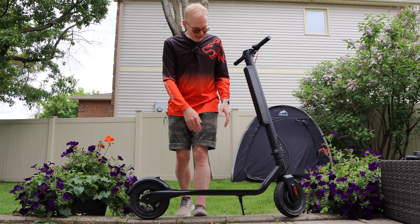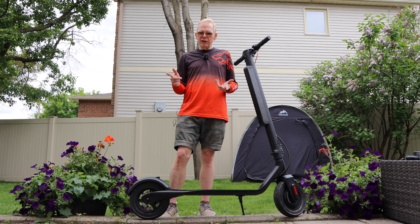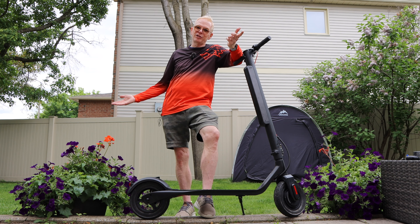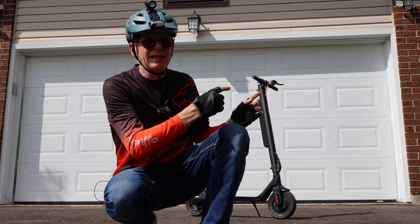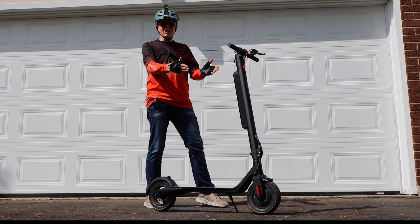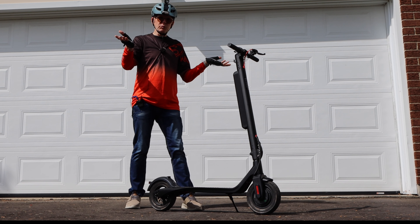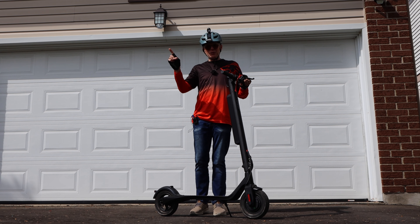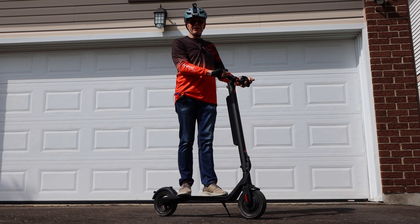Let me talk about the deck size. From front to back you have about 19 inches to place your feet, and about seven inches across — plenty of space. Now, for people who have never driven an electric scooter: there are two methods. Method one is feet side by side, which is how most city rental scooter riders stand. Method two is the skateboard method — one foot in front and one in the rear.